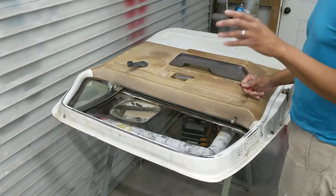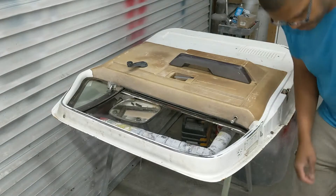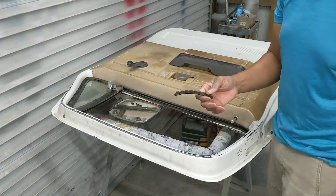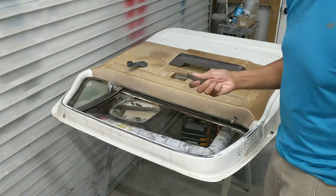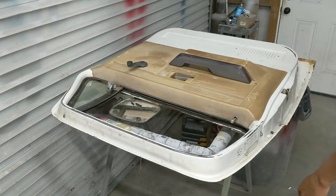Getting this door panel out of the way. Gotta pull this. Gotta replace this rubber — it's just crumbling and falling apart. This is the rubber door slash window felt that goes inside the door channel.